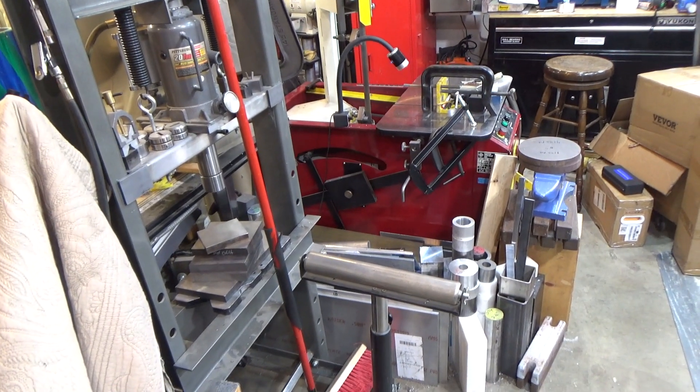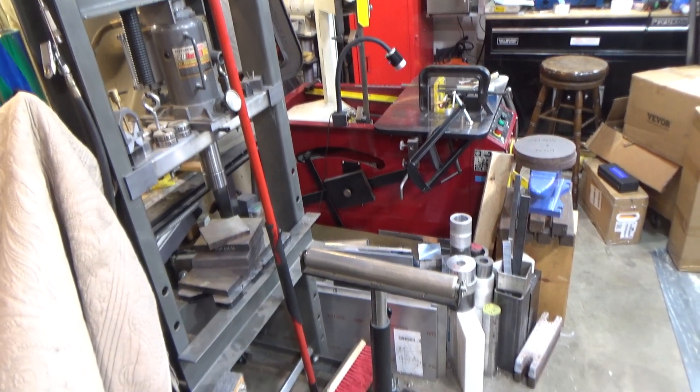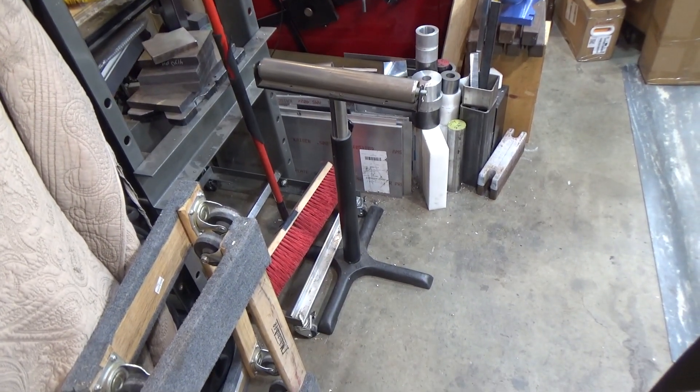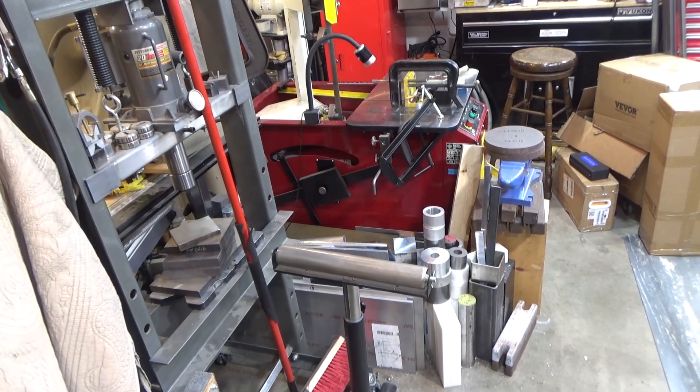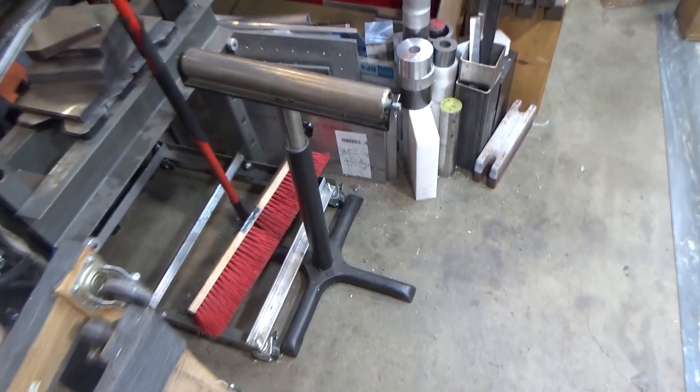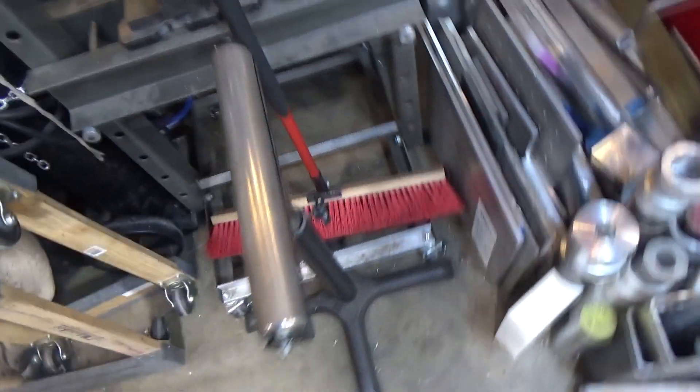Hi and welcome to this quick tool review. This time around we have a product from Vever that I hope to replace a stand that I've been using for many years — this one right here. This is a pile of junk. I use it as support material for cutting off on the bandsaw and I've had this since the early days of woodworking and it never worked great.